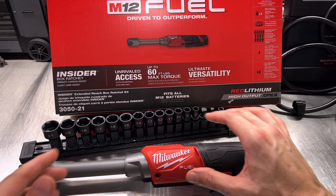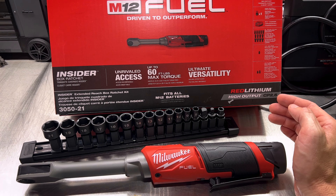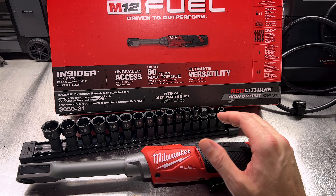This is the full kit as you see here — it comes with a high output CP 2.5 amp hour battery, the Insider ratchet, the sockets, and a charger.